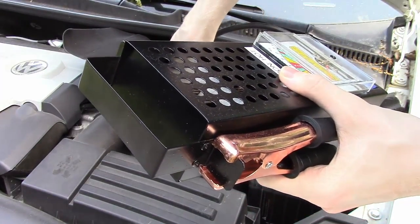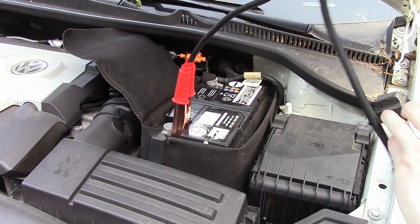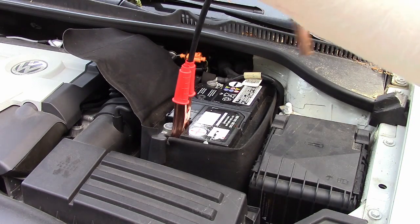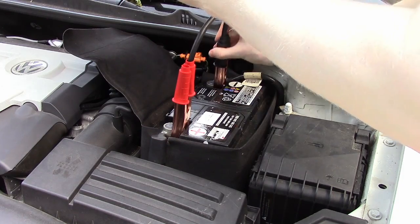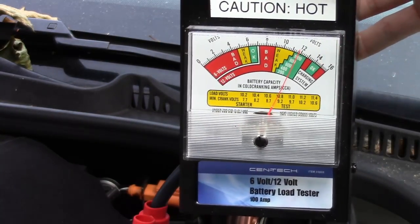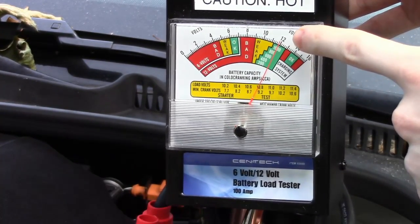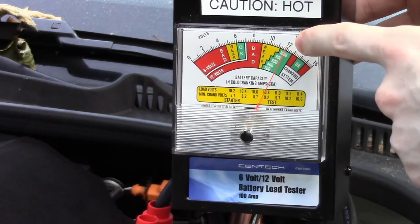Take your battery load tester, connect the red cable to the positive terminal of the battery and the negative to the negative terminal. As you can see, we're getting a reading off the battery — right now it says we've got about 12 volts. This is what we want.